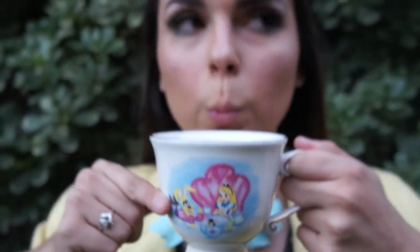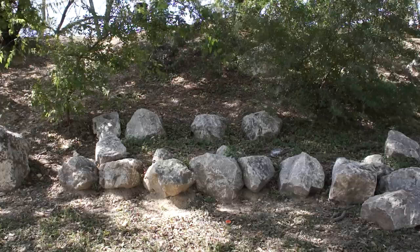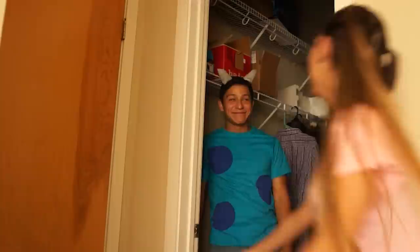Hey guys, it's Cory. So today's video is six DIY Disney last-minute costume ideas. If you don't have an idea for Halloween yet, you came to the right place. So let's get started.